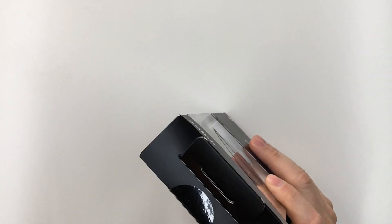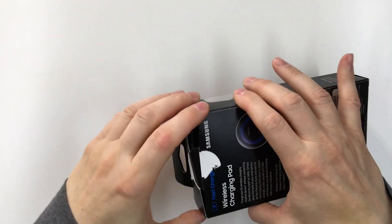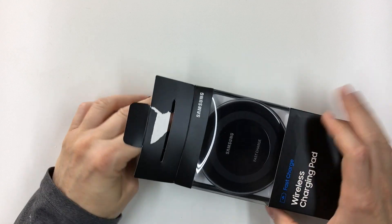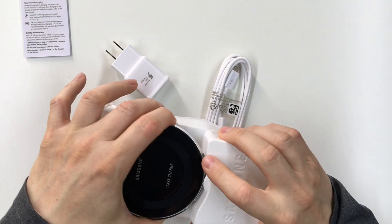I needed to open it up anyway, so I figured I'd just make a video. I made a video about one of these before — in fact, I think I have the exact same one, except it has a blue ring.